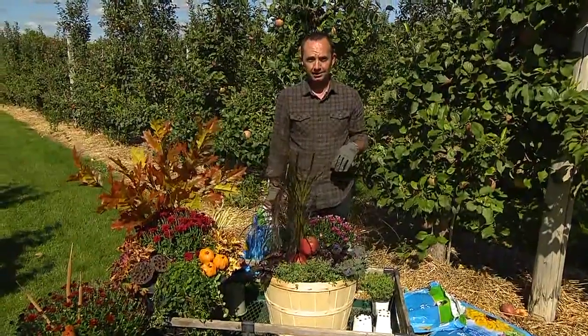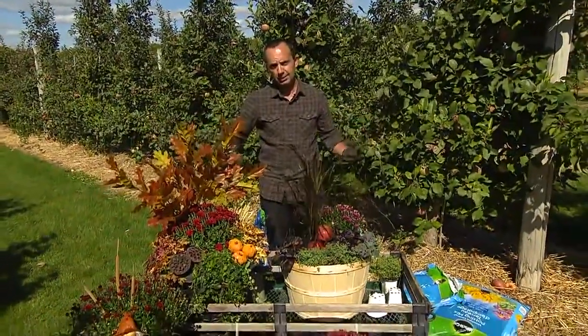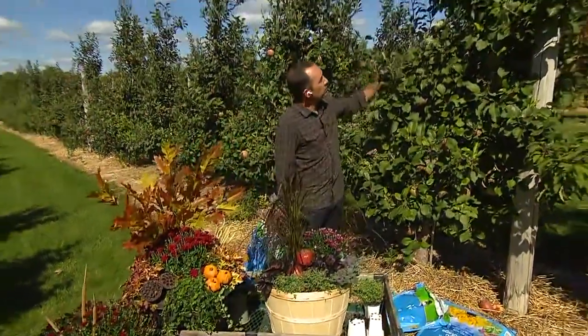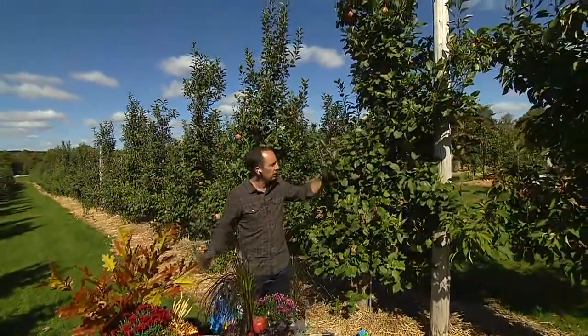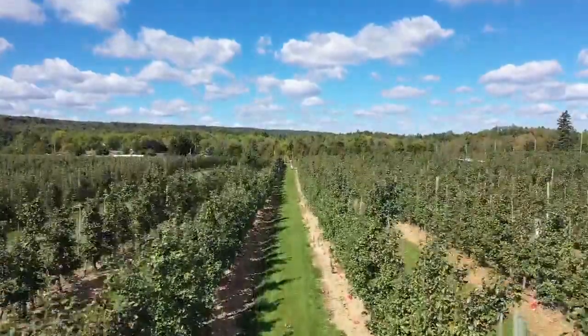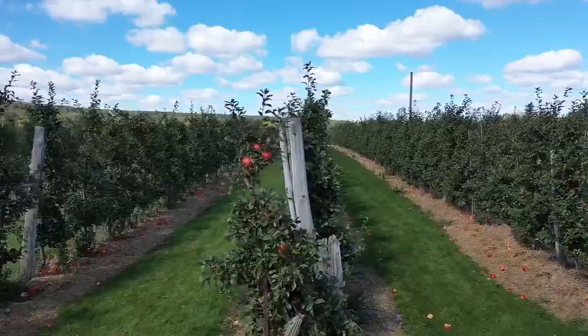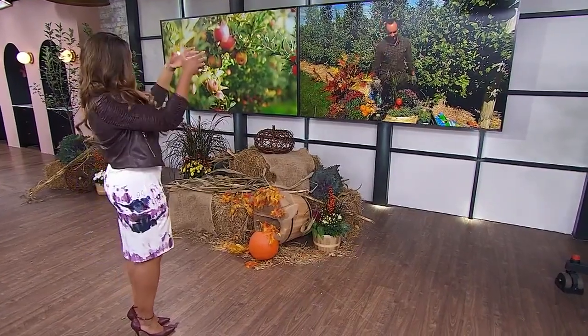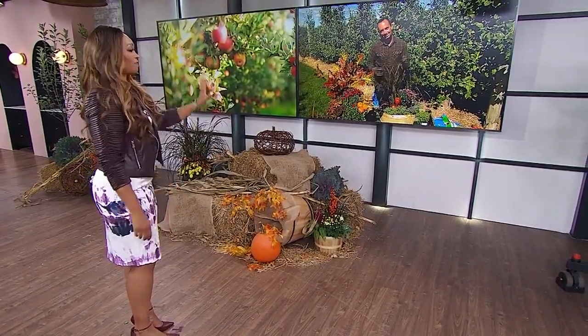I want to talk about the apple trees behind you — you mentioned something interesting before we got on camera. They're shorter, they're dwarf apple trees. With semi-dwarf to dwarf apples, labor costs are reduced and you're trying to create a more efficient apple farm. You really don't need a tall ladder, the apples are a little bit lower, they're in nice lines with good airflow around them, so you get less disease and they're healthier plants overall. That's why even when you go to buy an apple tree at a garden center, you'll see a semi-dwarf or dwarf — they're just easier to pick for the vertically challenged, and for the kids. Frankie, thank you so much — the planter looks fantastic. You can find all of his tips on our website, cityline.tv.